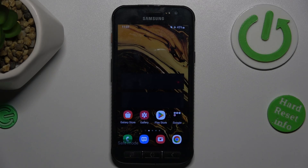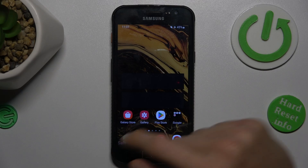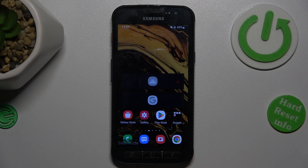Hi guys, welcome to Hardest Info Channel. Today I have Samsung Galaxy XCover 4S and I want to show you how to remove safe mode from this device.